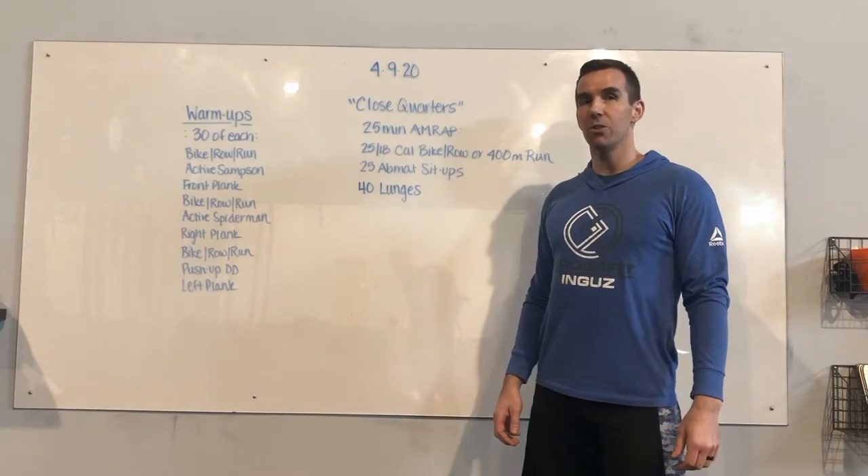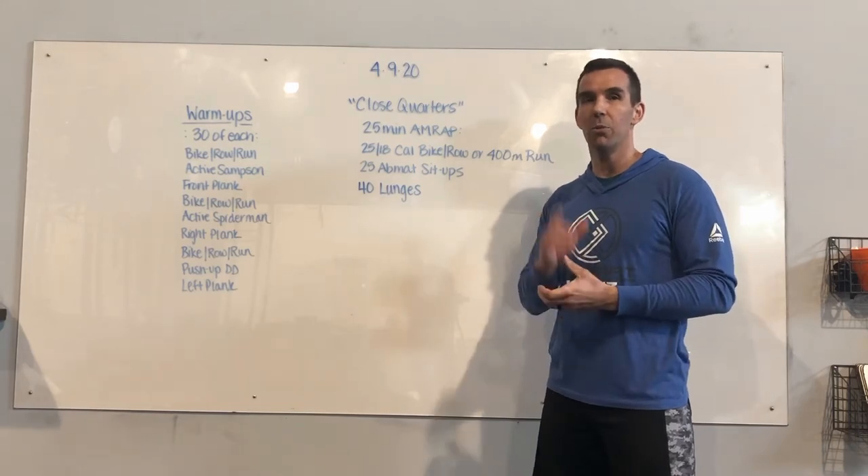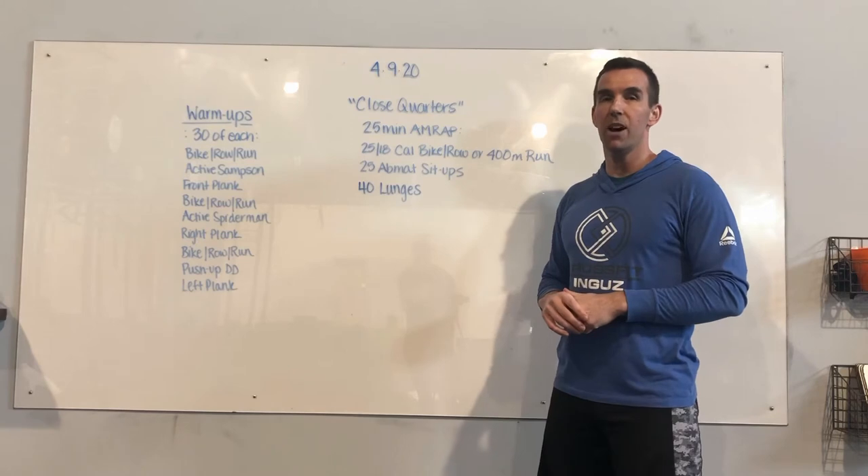For Thursday's workout we have Close Quarters. Today is completely unweighted, so regardless of what you have at home you can do this workout. It's going to be a longer duration — we're going for a 25-minute AMRAP.